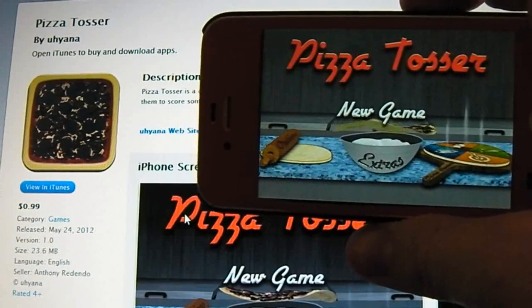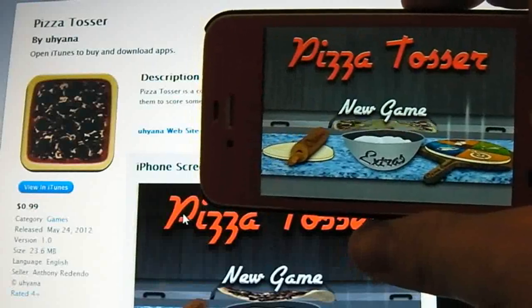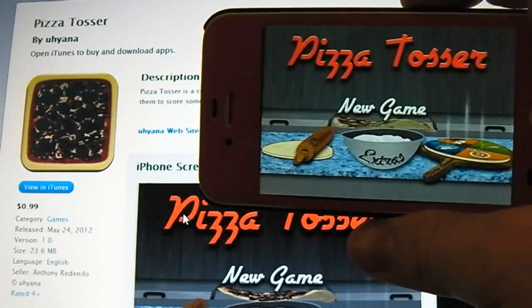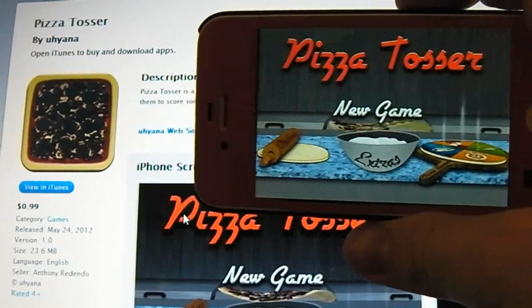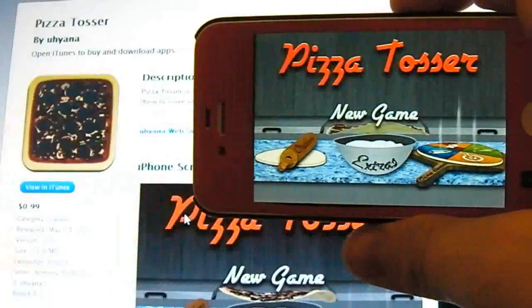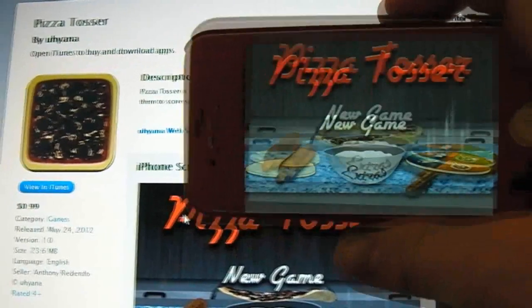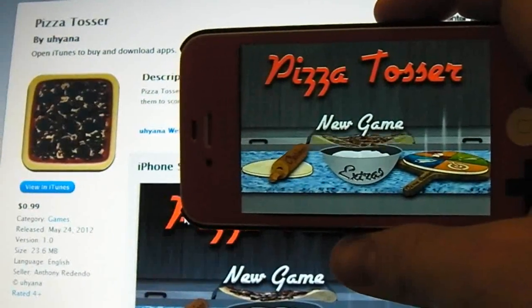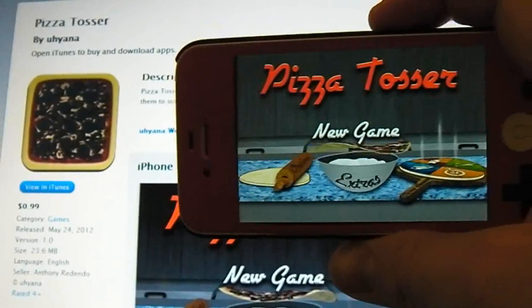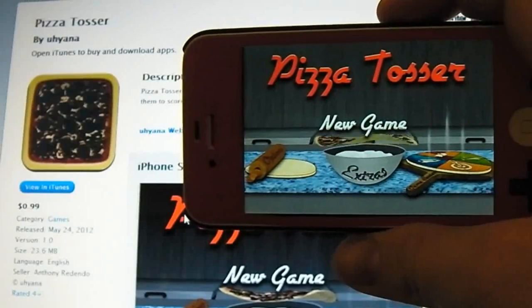Pizza Tosser is 99 cents in the App Store and it's 23.6 megabytes to download. There is also a lite version of this application if you want to check it out before you purchase it. I also have three promo codes to give away — these will be released in a comment below after I hit five likes on this video. The first three people to redeem that code will get the application for nothing.